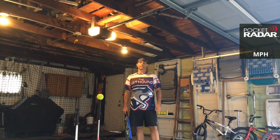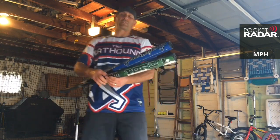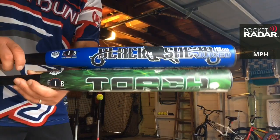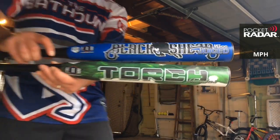Hey friends, this is Matt Allen, and today I'm going to show you some of the best ASA softball bats there are. I'm here to bring you an exit velocity comparison between two 2020 bats: the top one is the Monsta Black Sheep, and the bottom one is the Monsta Torch Juiced.